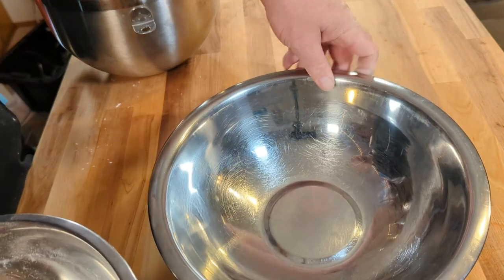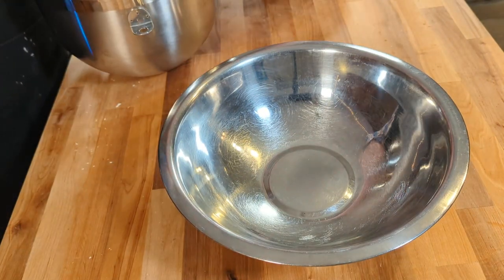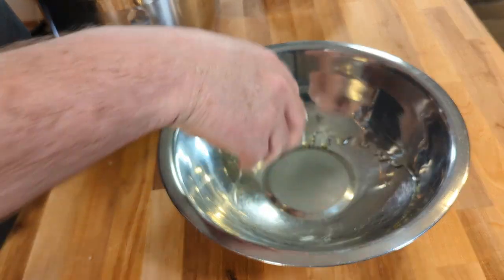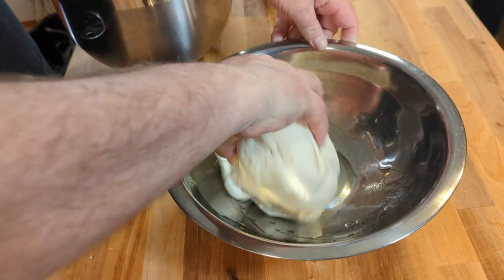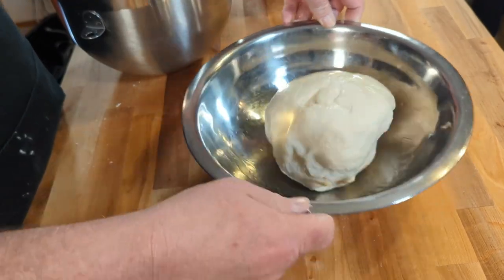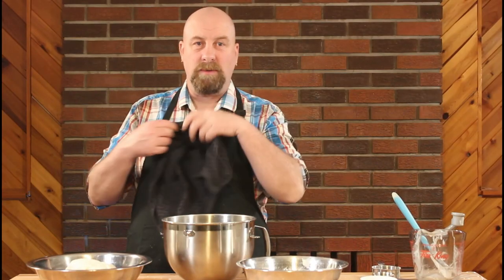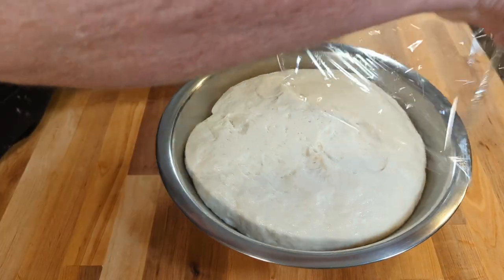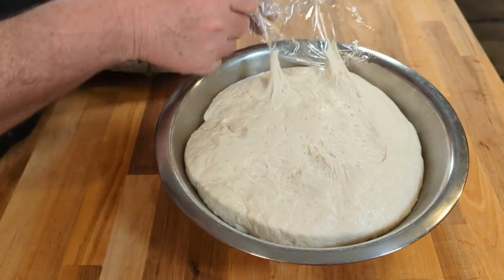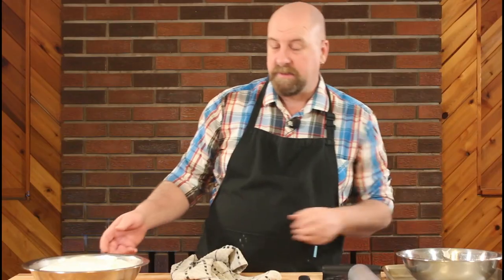Now we're going to take a clean bowl, spread some olive oil around it, place the dough in there, and make sure it's nicely coated in that olive oil. Cover that with a towel and leave it to rise for anywhere from 15 to 30 minutes at the very least, but anywhere up to an hour, until it's about doubled in size. My dough has been rising for just about an hour and it's definitely doubled in size. Now we're going to turn that out onto a well-floured surface.